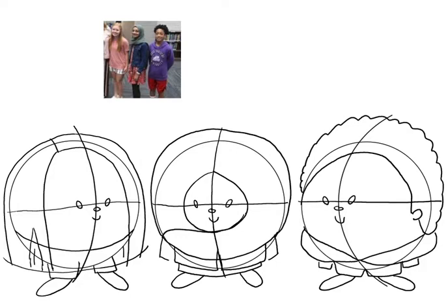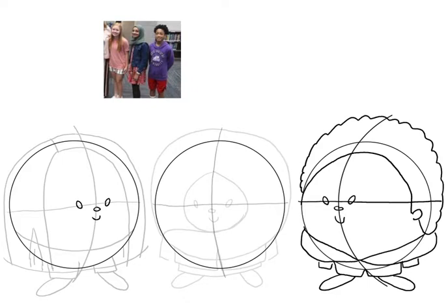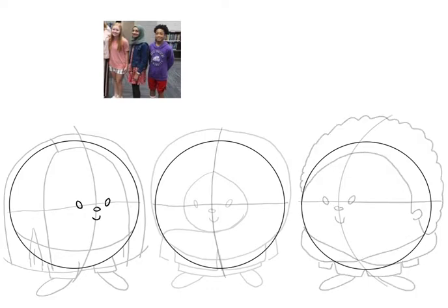This is how we are going to draw our characters now. We're going to take the guidelines and bring them way down so you can barely see them — all of them down so they are just barely visible. Now we can actually start drawing the finished character on top of our guidelines, and that's what we're going to be doing right now.